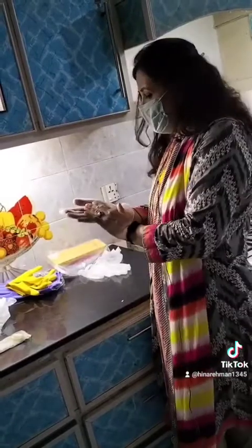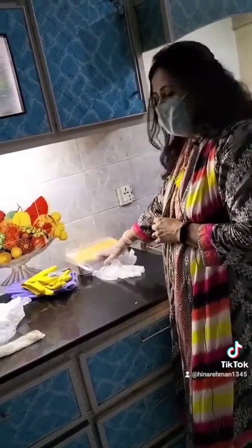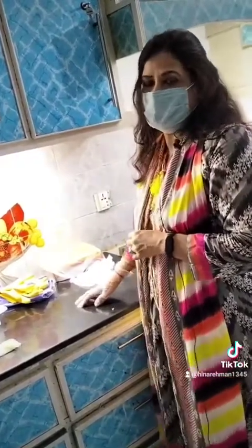This set is 100 gloves, priced at around $700 to $800. Thank you.